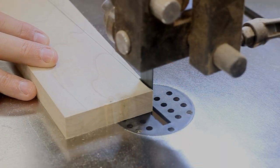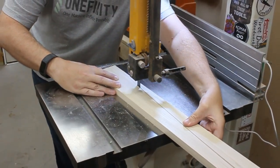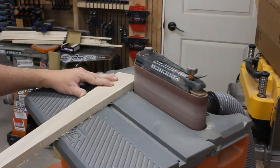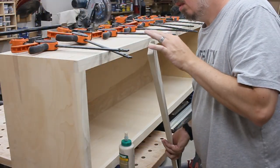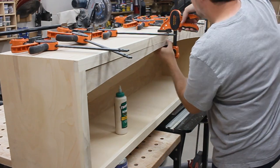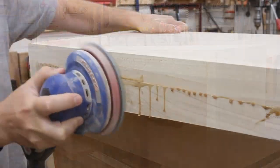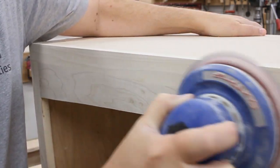Now I could use the bandsaw and cut out the arch, staying just on the outside of the line. This next step took me a while. I used my belt sander to remove the rest of the material up to the line and to smooth the whole thing out. But once I had it perfect, I could smear on some glue, get it all lined up just right, and then pop on some clamps. When it had dried, the clamps came off and it got a good sanding, and then it was done. Then I just made a couple more for the other uppers in exactly the same way.